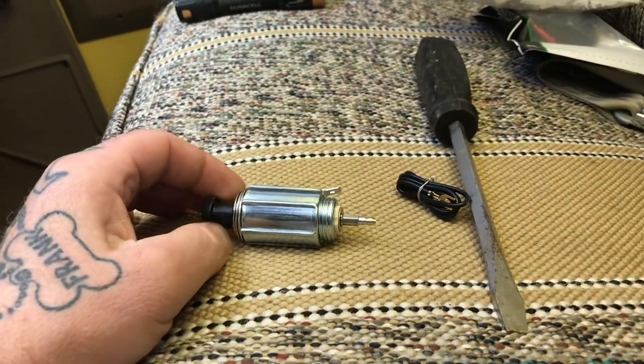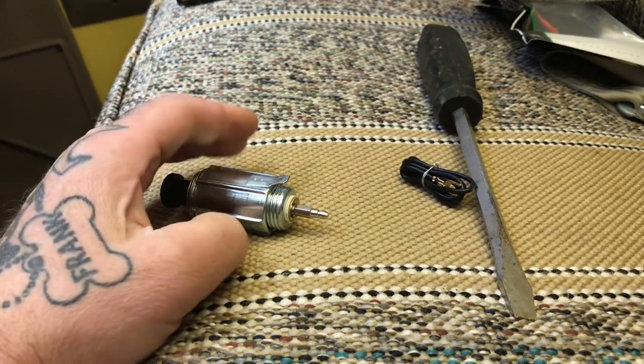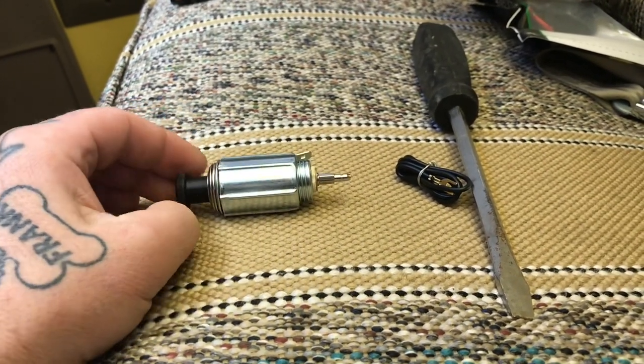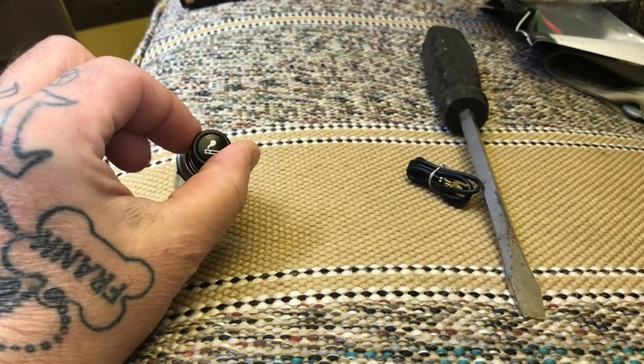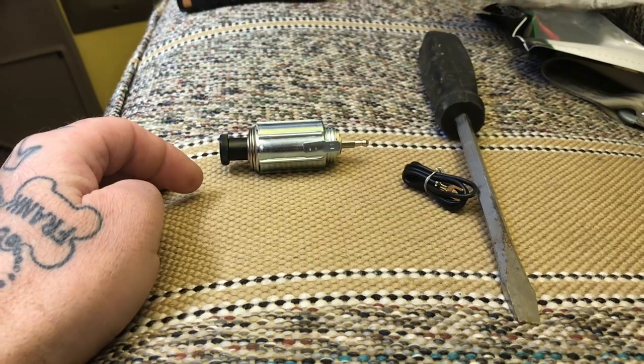It's a Dorman cigarette lighter — you could probably go down to your O'Reilly's and find it on their Dorman rack. I threw the package away so I can't give you the part number.